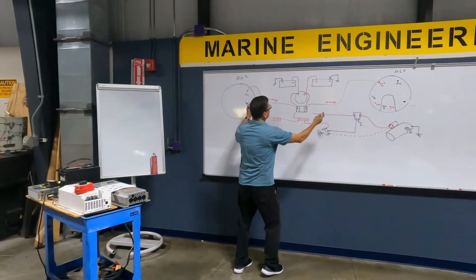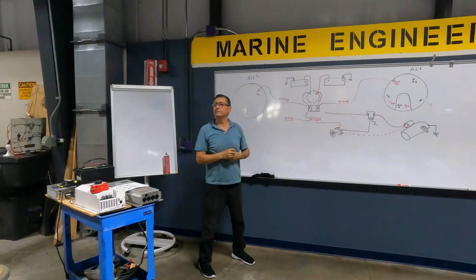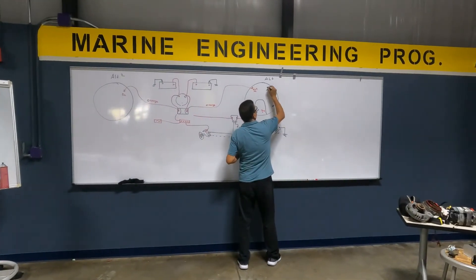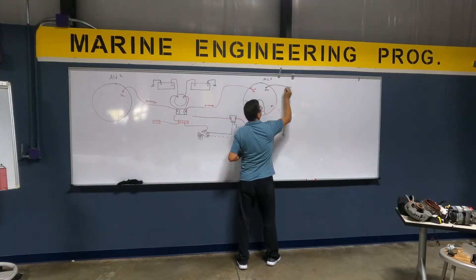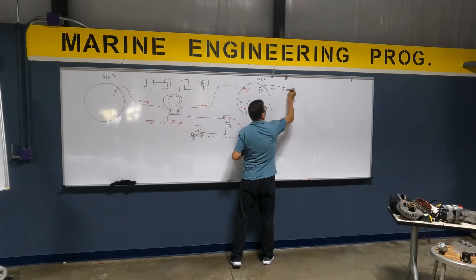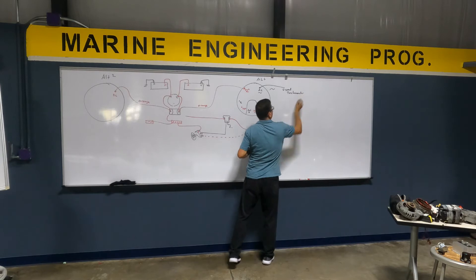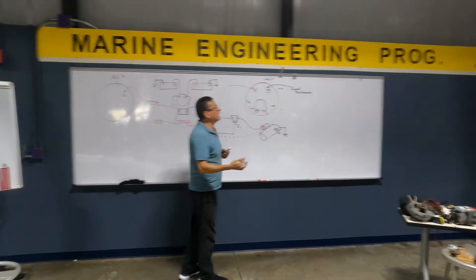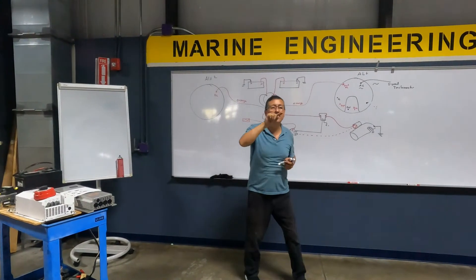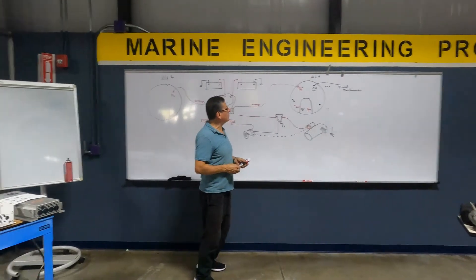I have two alternators — the positive output enters here. The output of the AC signal from the alternator is the signal for the tachometer. Next week I am going to explain the process to connect the tachometer. The tachometer converts those signals into RPMs.